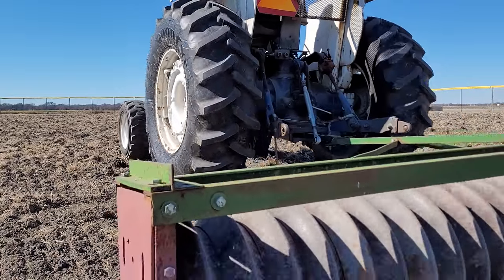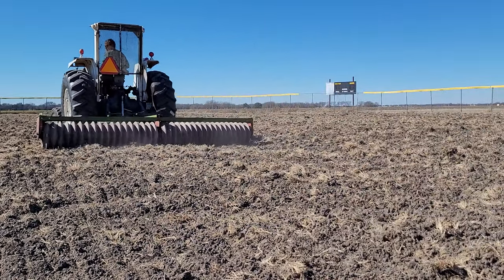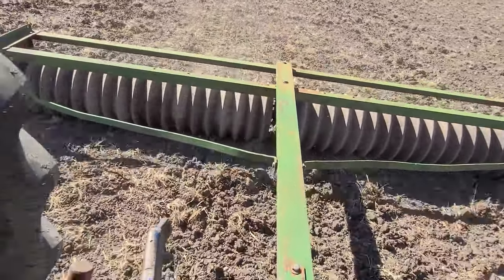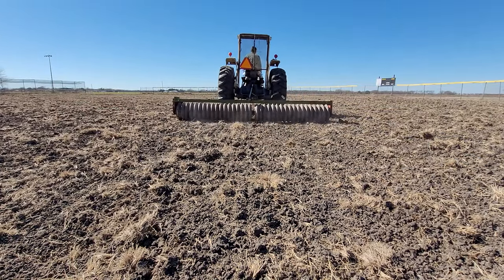Now, after having to wait several more weeks for rain, I'm running a culti-packer over the field. This is a pretty heavy implement — it puts a lot of ground pressure with these steel wheels, which causes dirt clods to break apart.